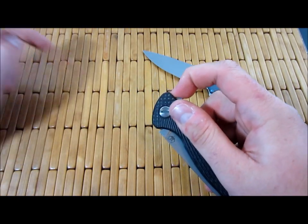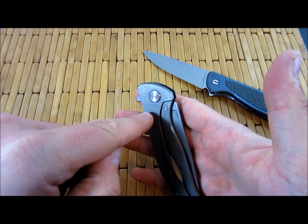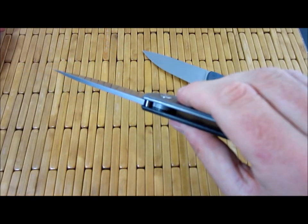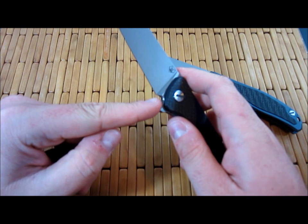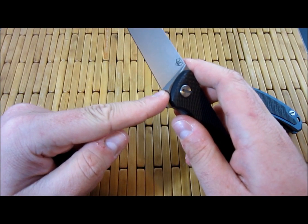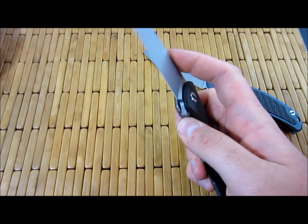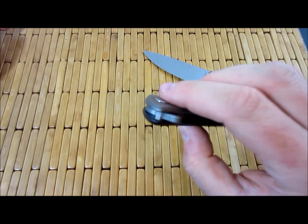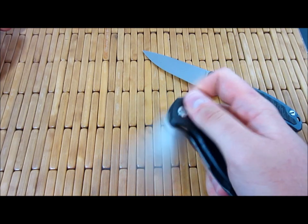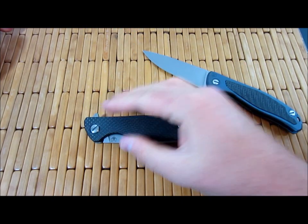Sometimes they do a kind of internal stop pin and put a channel in the tang of the blade that acts as the stop pin. In the case of a Hinderer — at least the older generations — they put the stop pin kind of in the middle. On the Hinderer, it contacts where the jimping is in the closed position. This one actually hits the back of the lock face, not where the lock bar actually touches, but just on that same area on the knife.